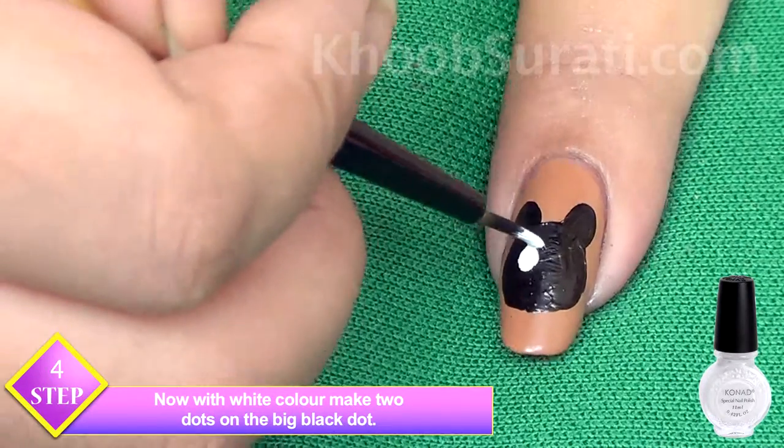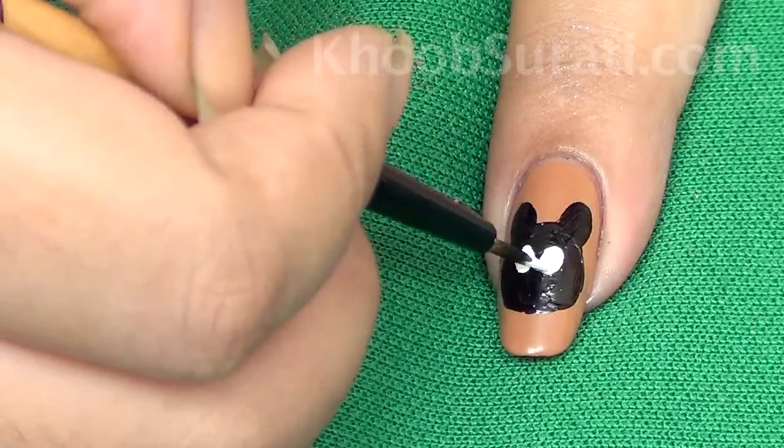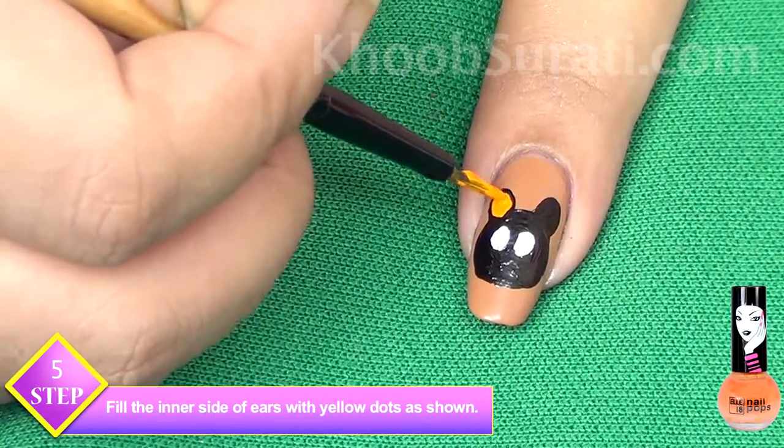Now take white color and make two dots on the big black dots for the eyes of the cat. Fill the inner side of the ears with yellow dots, like this, as you can see.